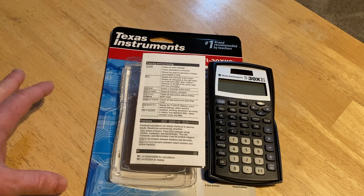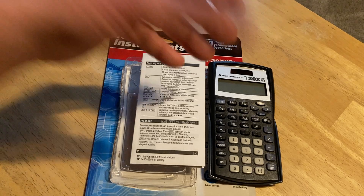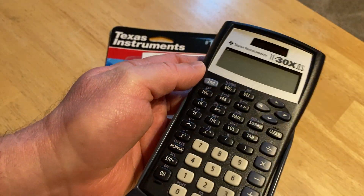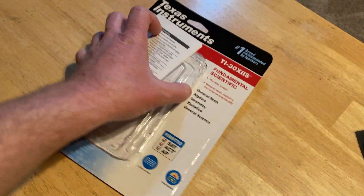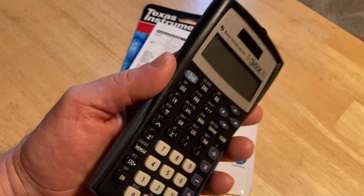This is a really cool calculator. In this video, we're going to take a quick look at it and talk about what it's like and who it's for. The calculator is by Texas Instruments, which is a really good brand. The packaging says number one brand recommended by teachers, and that is probably a factual statement. Most schools use TIs.